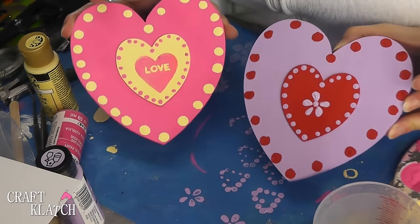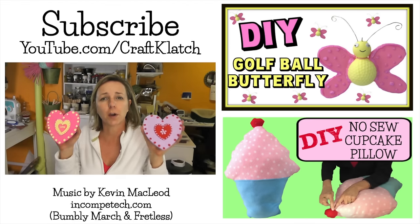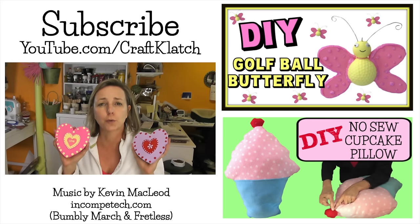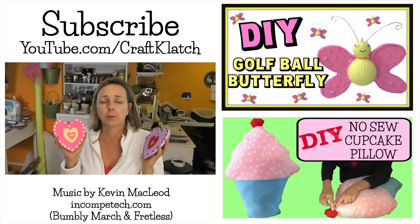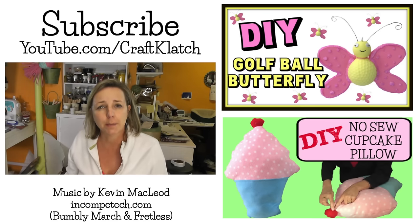I have about five other ideas I'd like to try with these hearts because I think they're so cute. Thank you guys so much for watching — let me know what you think of the hearts in the comments below and which one you like better. Remember to subscribe so you don't miss a thing, and thank you so much for liking, commenting, and sharing my videos. I really appreciate it more than you know. We will see you next time — stay safe and happy crafting!